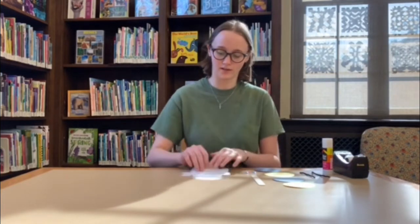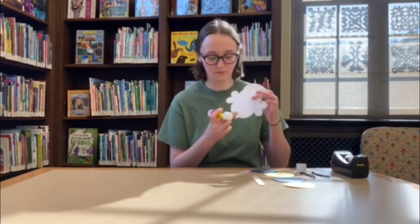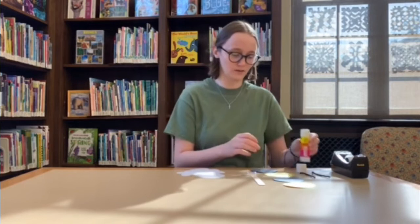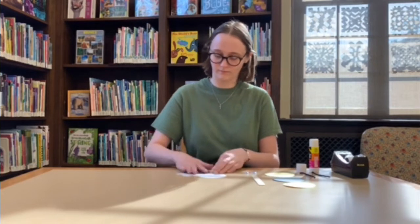Now that we have all of the pieces, I'm going to show you how to put the bee together. The first thing you're going to start with is your white outline — lay that down, and then you're going to take the black piece with the stinger on it. Apply some glue to the bottom of the outline, and then take the black piece with the stinger and put that on the bottom like this.